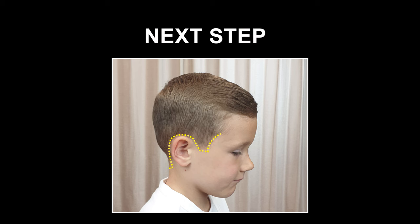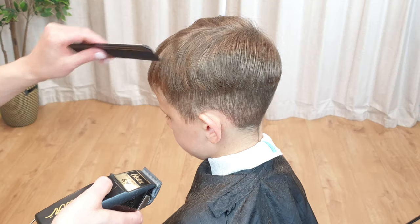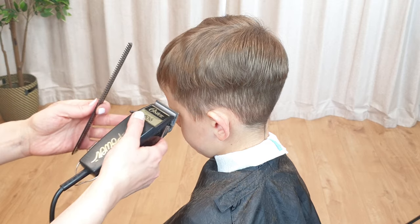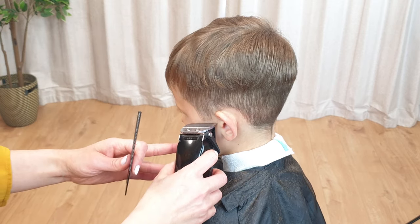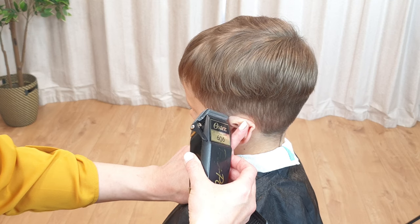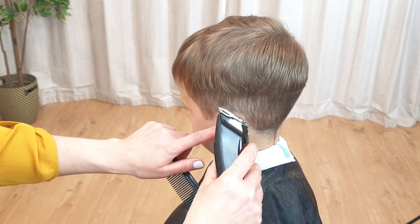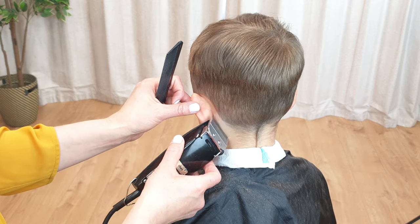The next step is to clean up along the edges. You can take the guard attachment off now. Be careful and work slowly, as bare clippers without the safety guard can be very sharp. Don't cut too much into the natural hairline — just try to trim only the edges, otherwise you will end up with white lines. When cutting around the ears, pull it down to get a more accurate cut. Take your time; it's always better to do this step nice and slowly.